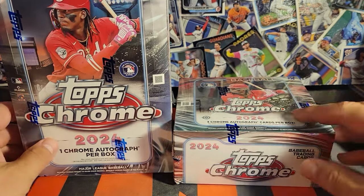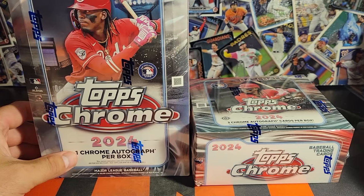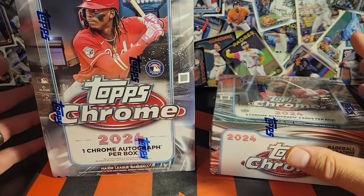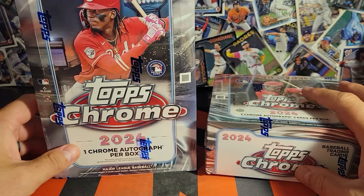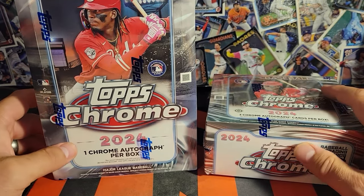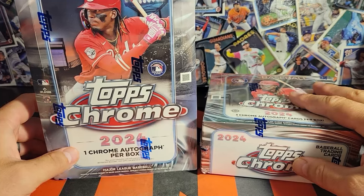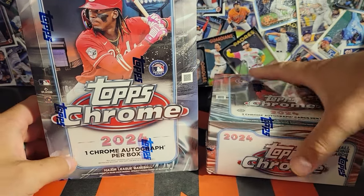Welcome back to Night Ripper Sports Cards. Today's the day we've all been waiting for — Topps Chrome is here. I only got one box of each, not a case. This stuff is pricey, so here's to hoping we hit something nice or a couple good buyback cards. I don't think I'll be buying much more of this other than singles.